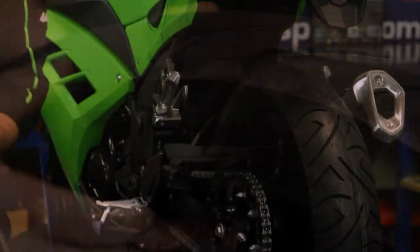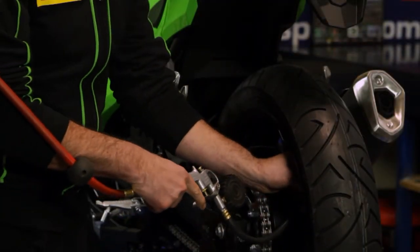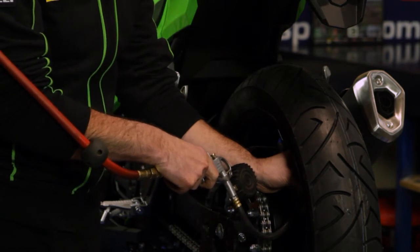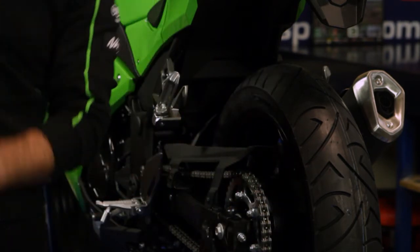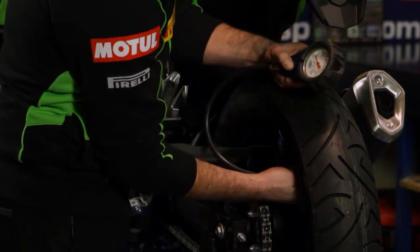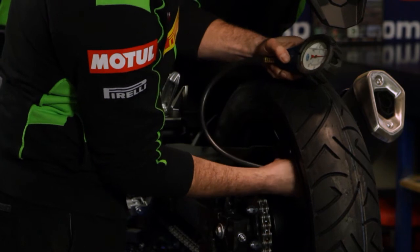You should be checking your tyre pressures monthly, regardless of whether the bike is ridden every day or it's only used for recreation. You'll find that the bike will actually feel quite heavy in the steering with low tyre pressure — that's a really good indication that your tyre pressure needs to be checked.